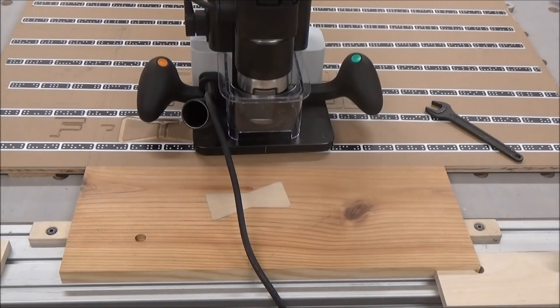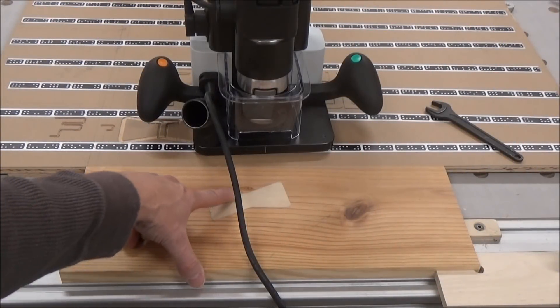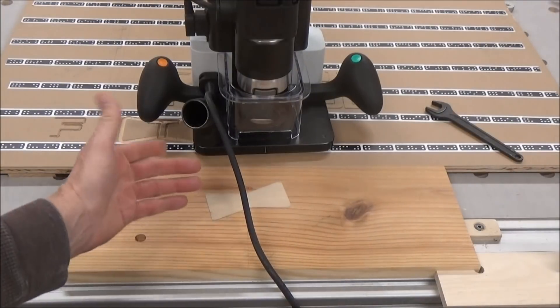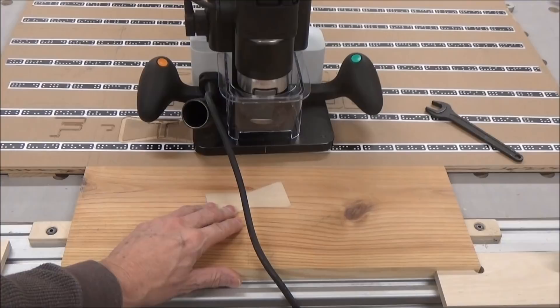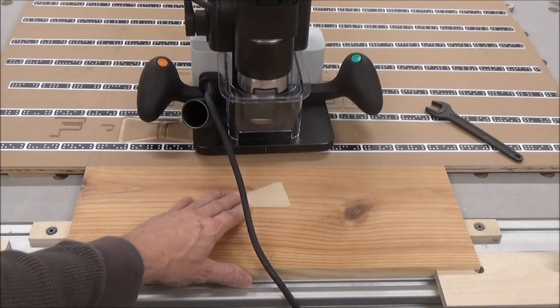I'm back at my test board here, and I put my dog bone slash butterfly in. I keep calling it a dog bone, but I think the proper term for it is butterfly.